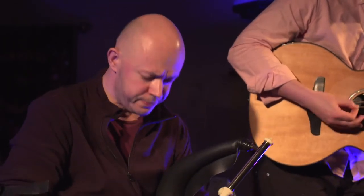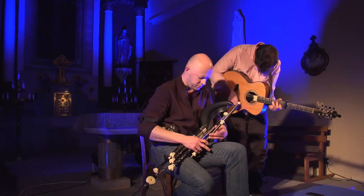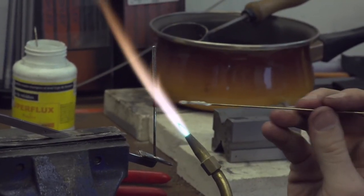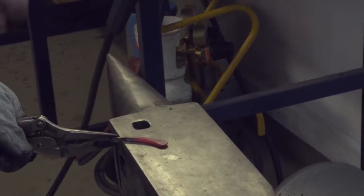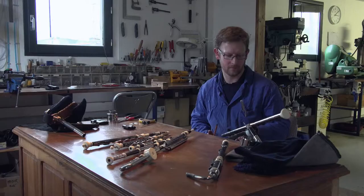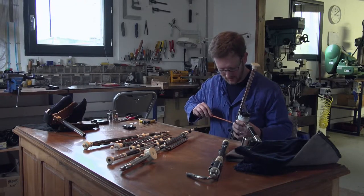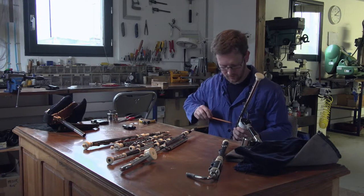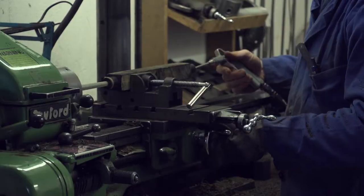Je sais que quand je fabrique un instrument, j'ai toujours l'image du client — je sais pour qui je le fabrique. C'est une des choses que j'aime dans le métier : j'amène l'instrument et je sais qui va s'en servir, ce qu'il veut en faire. On y met notre âme, vraiment au sens propre. Chaque instrument demande beaucoup d'investissement, notamment émotionnel. C'est toujours un peu dur de le voir partir de l'atelier, mais ça fait plaisir de le voir évoluer, de le voir revenir de temps en temps.